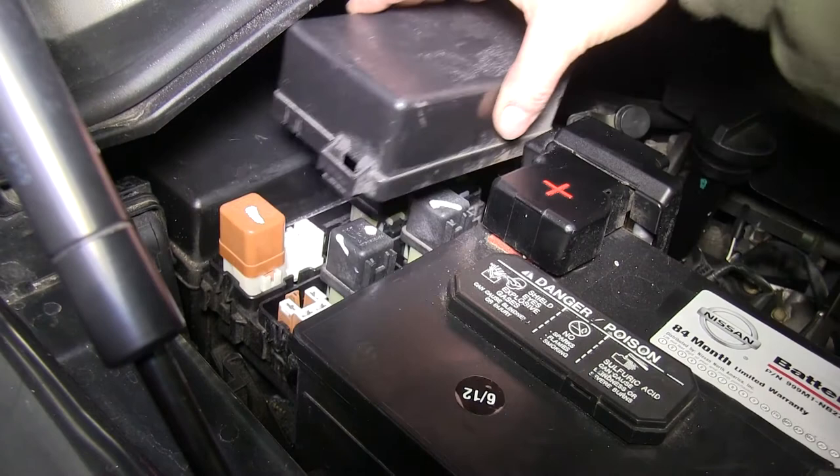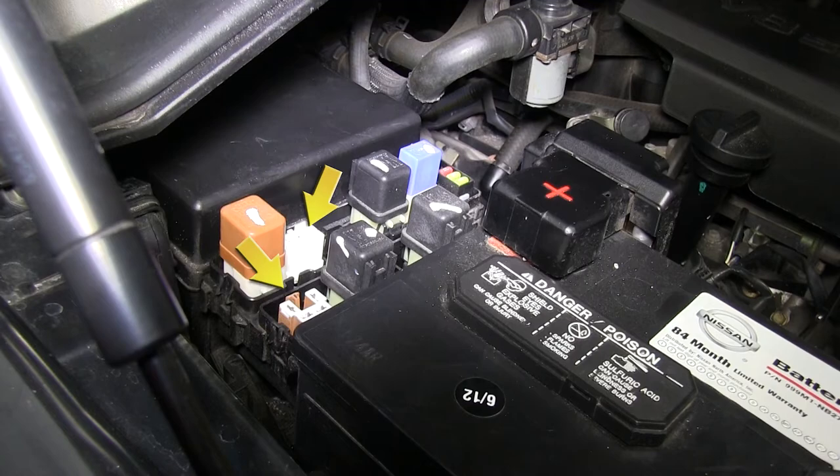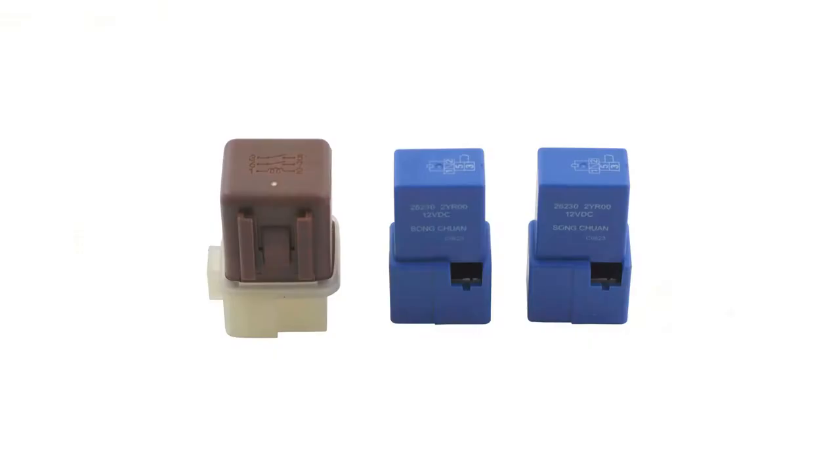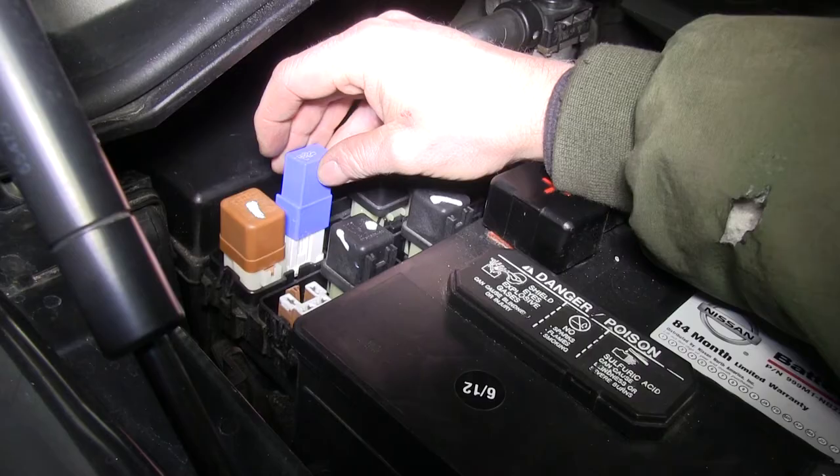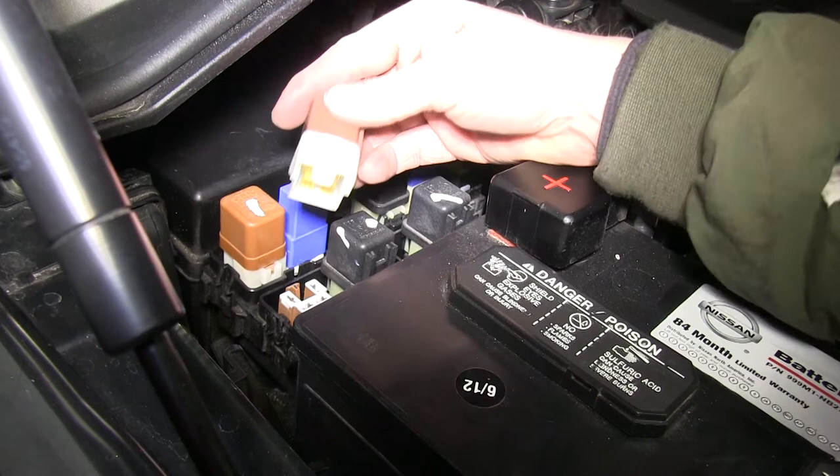We're done with the back. Now we need to go underneath the hood of the vehicle and install two relays. We'll take off the cover for the relay box — there are two spots that are open, labeled trailer tow number one and trailer tow number two. We're going to be using the relays from part number C5700 from Curt — the brown relay and one of the blue relays. We'll have a third one that will not be used. We'll go ahead and put those into place.